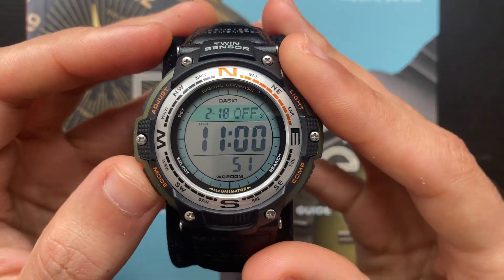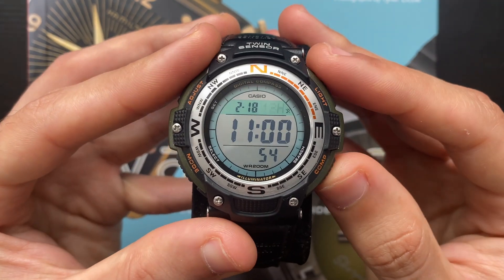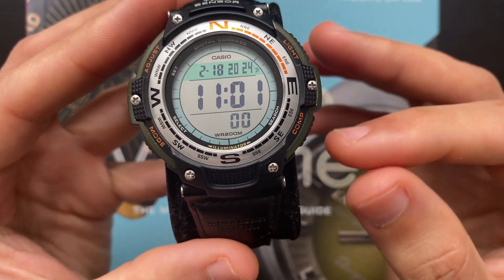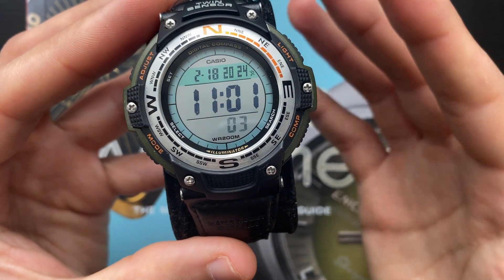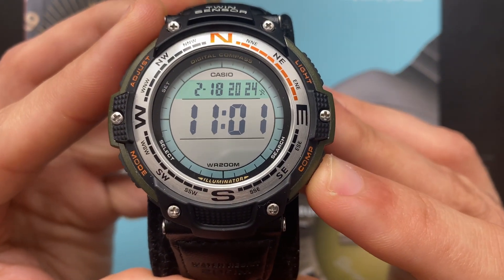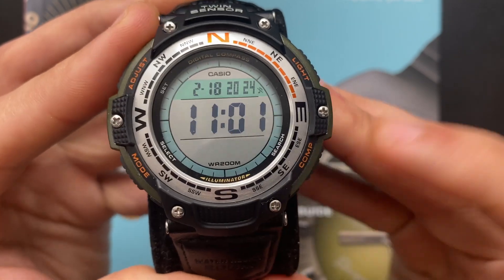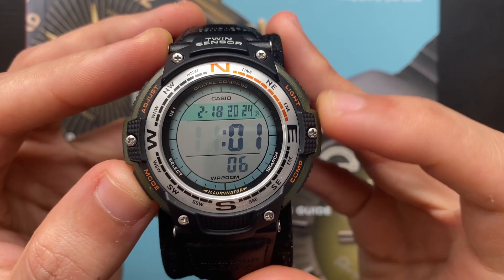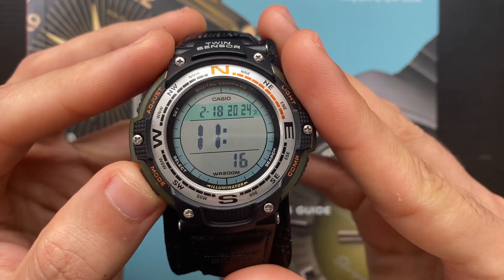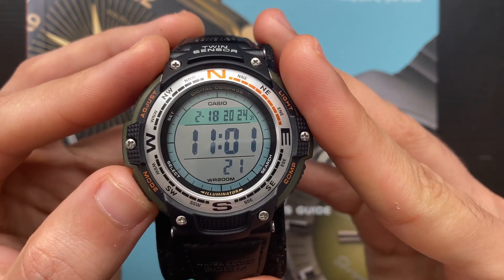Once that's done, press the C button again. Now you can switch between 12-hour and 24-hour format. When you press the C button again, here you can change the time, date, month, and so on. You can hack the seconds by pressing the D button once when the seconds are flashing — it will go back to zero. By pressing C, you can change the hour, minutes, year, month, and date using the D and B buttons.